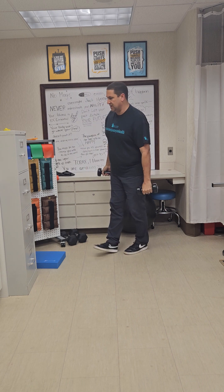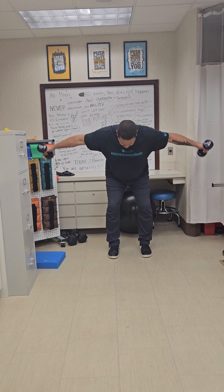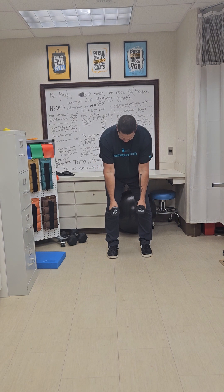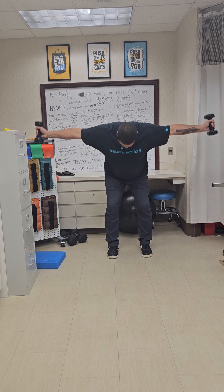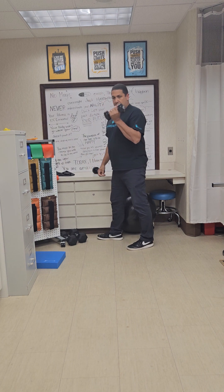Three sets of ten on those as well. Now we're keeping the weights. I've done a reverse fly before — slight bend to the knee, bent over, arms coming out to the side — but today I want to target a different muscle group. Same starting position: feet shoulder width, slight bend to the knee, slightly bent forward. Instead of palms facing each other, rotate the palms forward and keep them facing forward as you bring the hands straight out to shoulder height. Three sets of ten on that one as well.